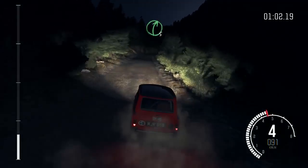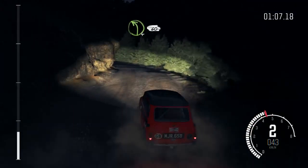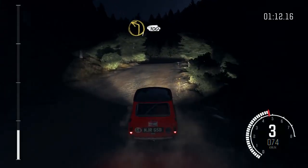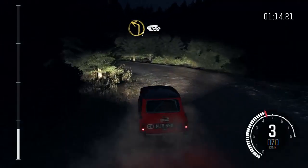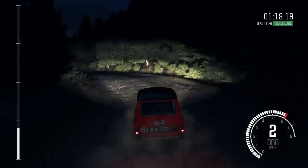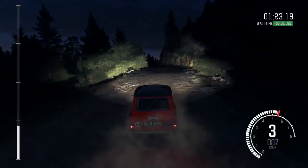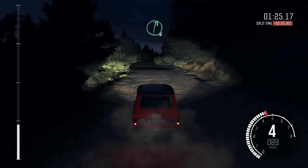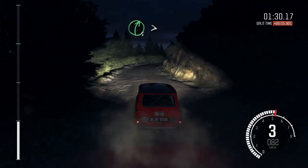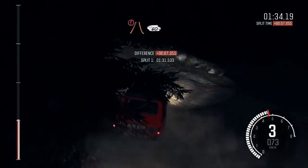Right five half long, and left four, 60, keep right over crest, left one continues for 100, into right six, into keep left over crest, into right six over crest jump maybe, 80, left six, right five tightens two, into left five continues for 80.